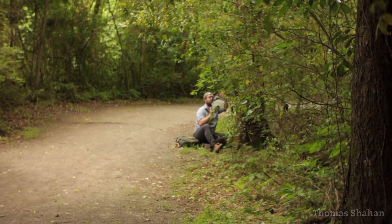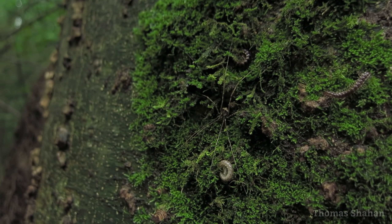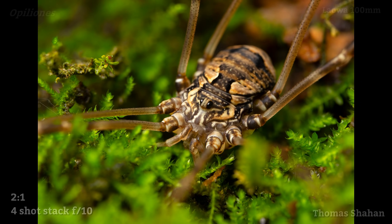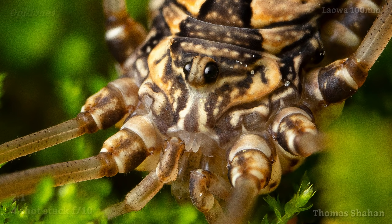Nestled up into the moss on the side of this tree was a nice looking harvestman — a great opportunity to try a small focus stack as the harvestman was lying still. Four shots at f10 made for a really sharp image and one of the best views I've had of these defensive gland openings called ozopores.